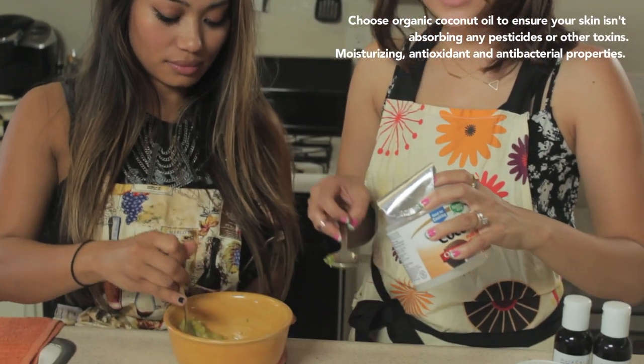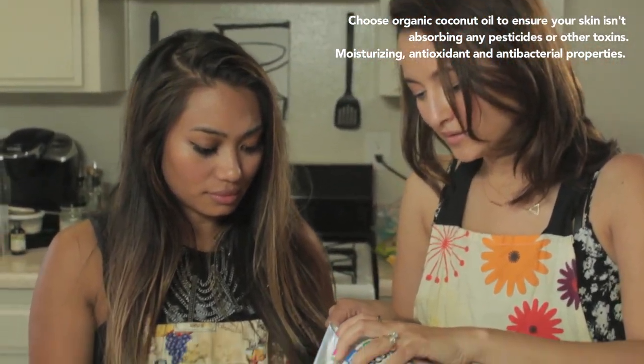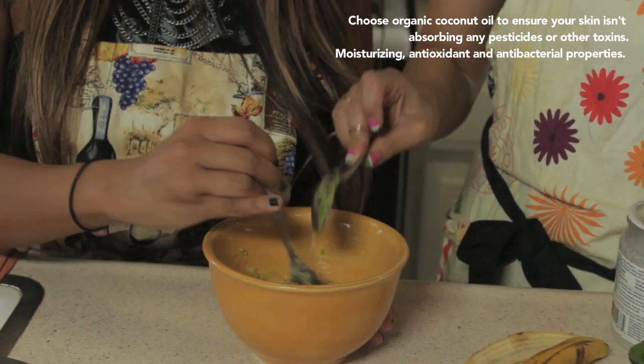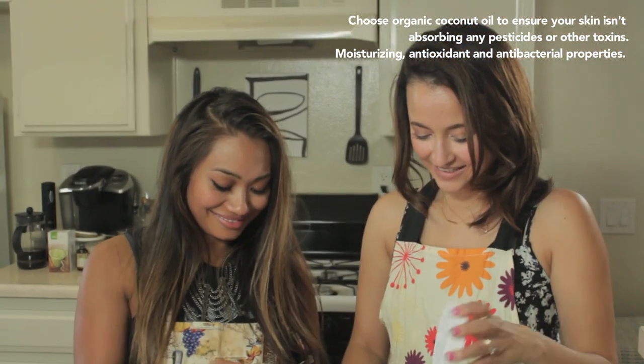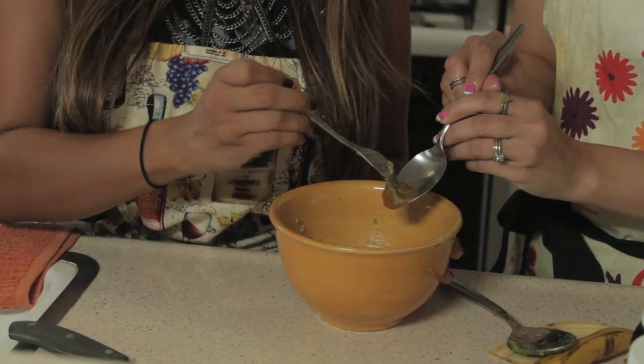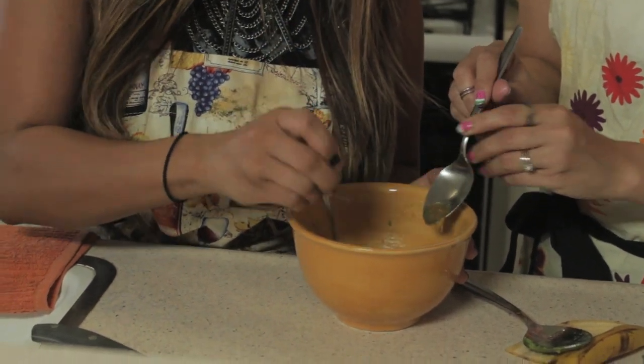Then I have some coconut oil, which again you only need a little bit — about 15 drops. And then you only need half a spoonful of manuka honey. Oh, that looks great.